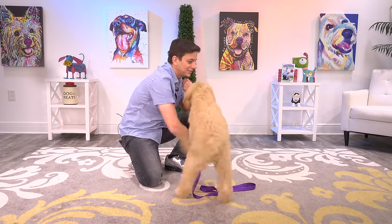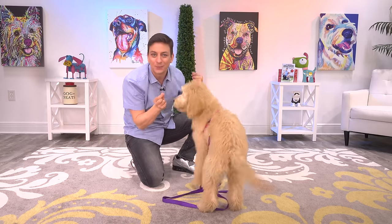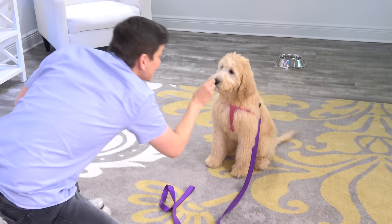You can just see her thinking — she's like, what a puzzle here, I've got to figure this out. Even if your dog looks like they're just thinking about barking, go ahead and reward them to give them that feedback. There was no sound, but she's clearly on the right track.